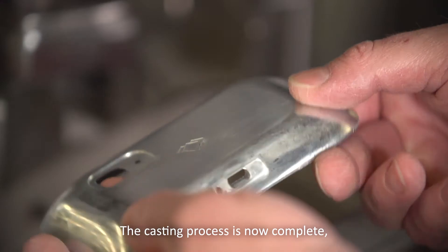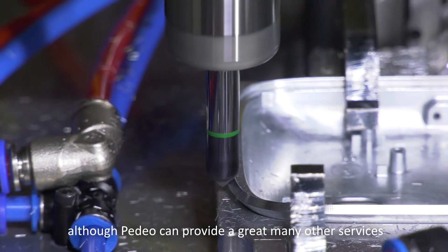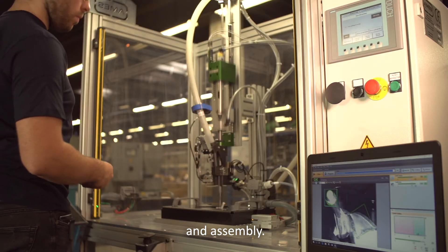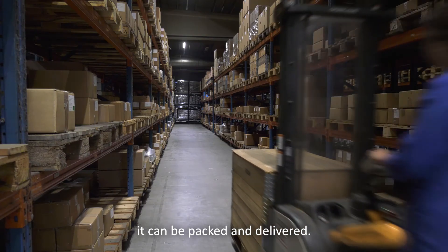The casting process is now complete. Although Pedio can provide a great many other services, such as machining, surface finishing and assembly. Now that the product is entirely finished, it can be packed and delivered.